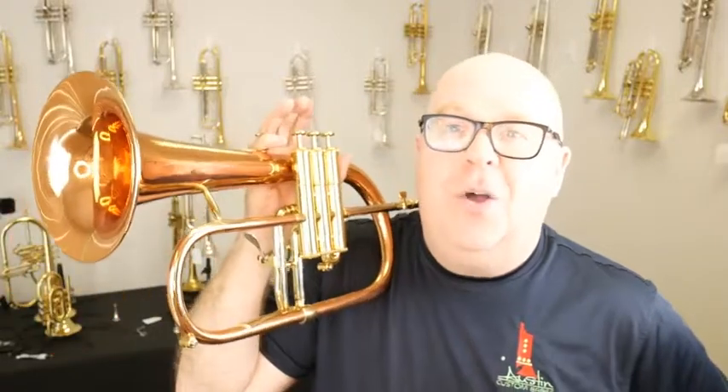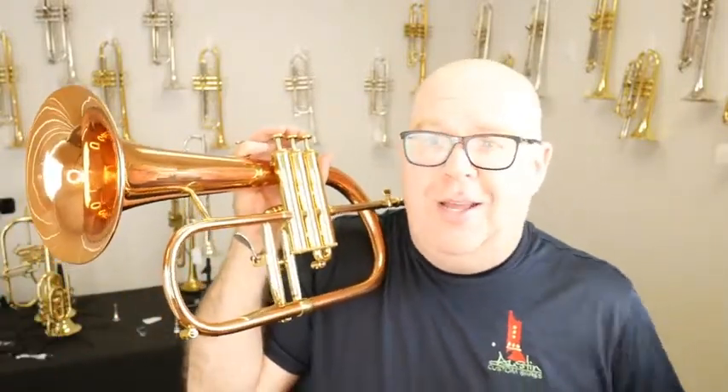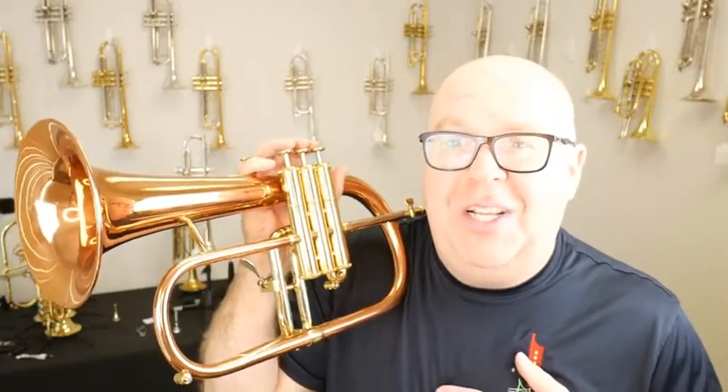We probably won't have this in stock for that long, so be sure to order it as soon as you see it — it will be listed on our site. If you have any questions, reach out to us at info@austincustombrass.com. We get so many horns in, and if you're looking for something in particular, we'll put you on a wait list. Take a few minutes and hit that subscribe button. Thanks again for your great support of Austin Custom Brass. Take care.